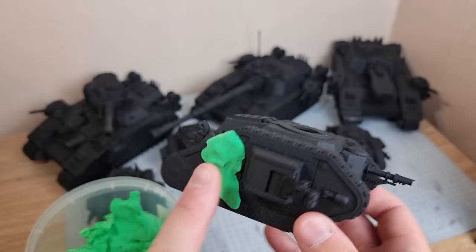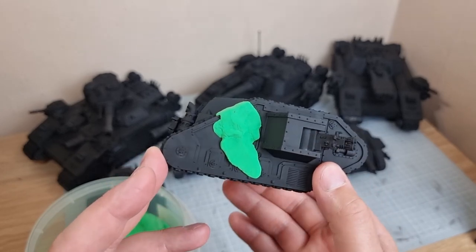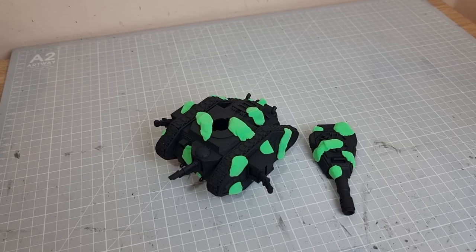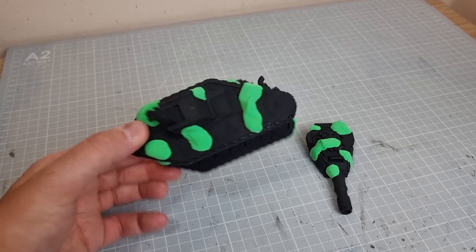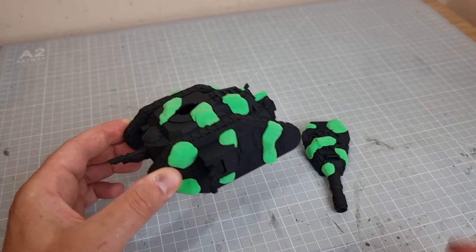You can design this completely randomly, do it all over the tank, and then once you're done you give it a spray of a different colour and the previous colour stays underneath — which is black in my case. And this is the final result of that sculpting. You see it is just pretty random.